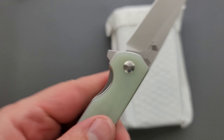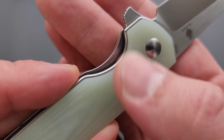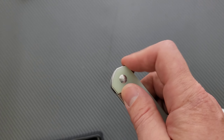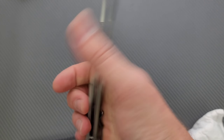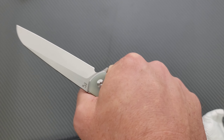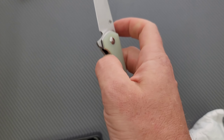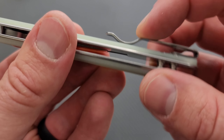154CM steel. We've got some nice — real nice actually — slightly contoured, if it is it's very slight, natural G10 handle. This is just a nice straightforward — I'm going to call it a Wharncliffe. If that bothers you, well, sorry. I'm going to call it a Wharncliffe. Just a flipper knife with a liner lock from Kizer. We have Kizer's typical clip.